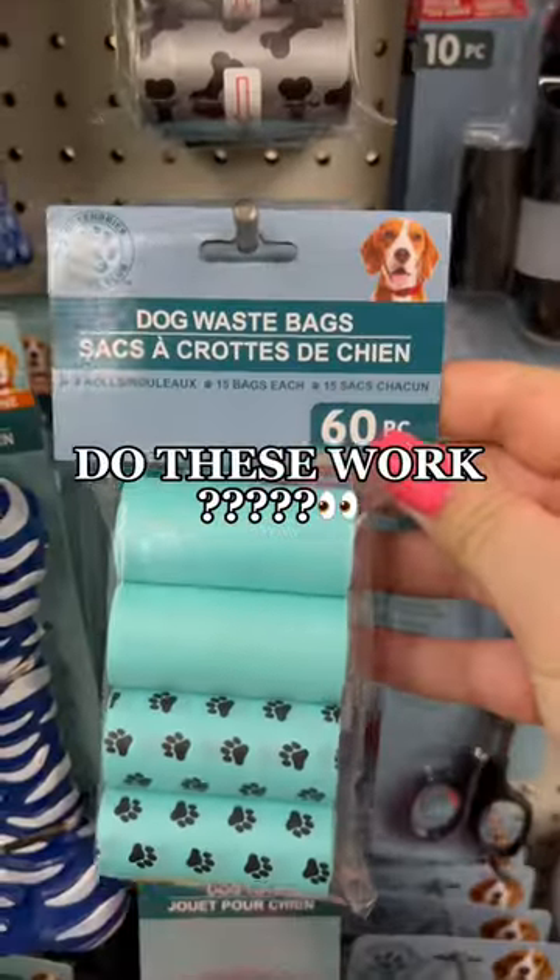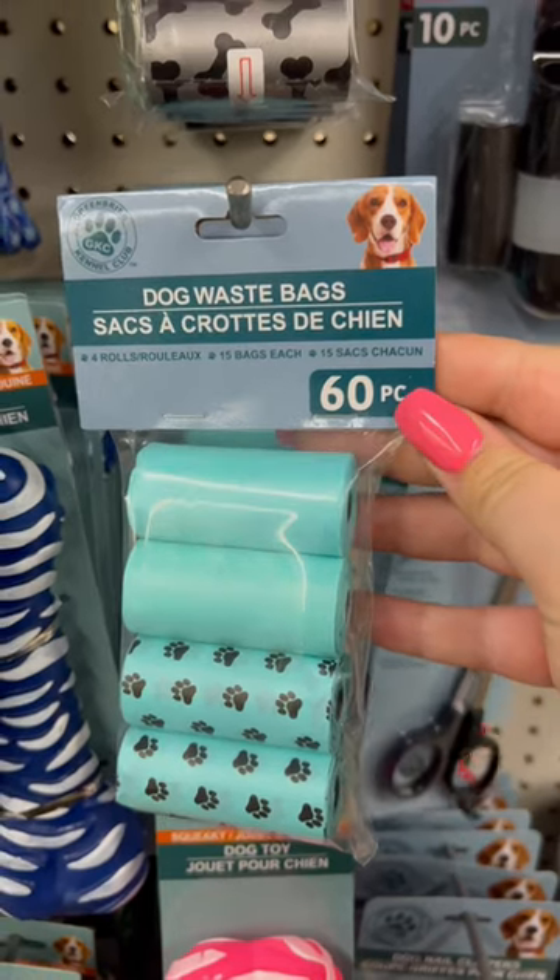Finishing off in the pet section — is this Dollar Tree's version of Raid? For the last item, I want to hear from you: do these waste bags actually work? Follow me for more.